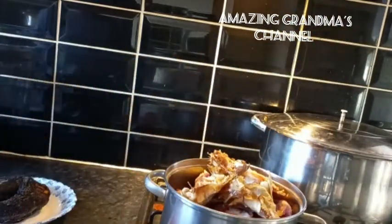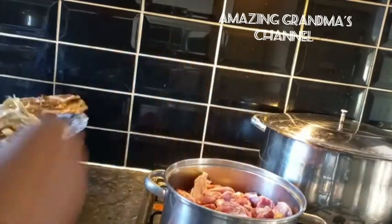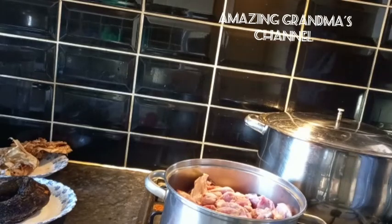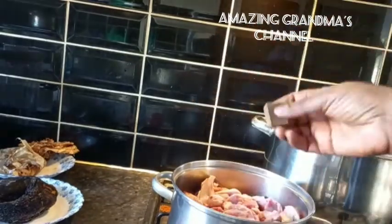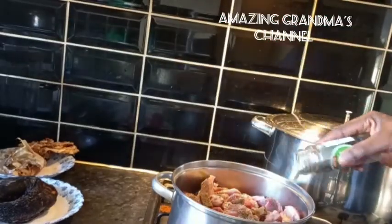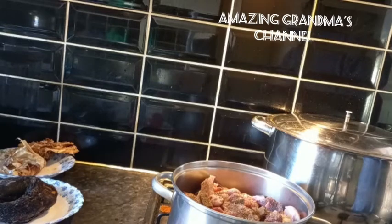I decided to remove the stockfish head so that the meat will cook for at least 15 minutes, then I'll add the stockfish head and the cow skin (pomo) to it. I added the beef cube, thyme, and any seasoning of your choice. Use any type of meat or protein you want to use, and cover it to cook for 30 minutes.